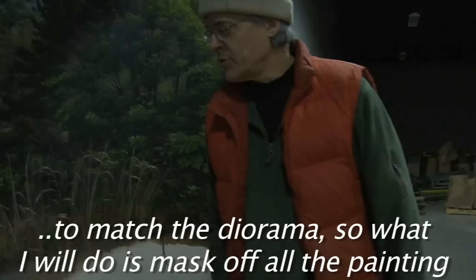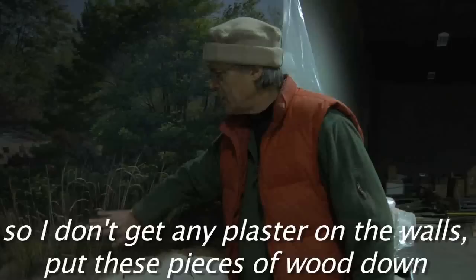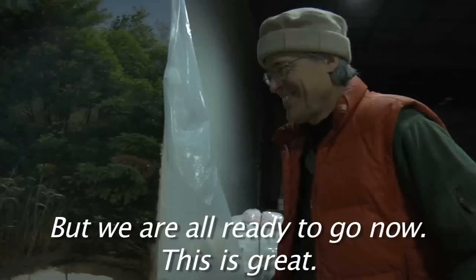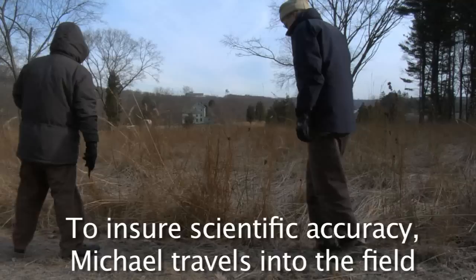The sand dune area needs to match the diorama. What I'll do is mask off all the painting so I don't get any plaster or anything on the walls, put these pieces of wood down, cover it with a wire mesh, harbor cloth, and then cover that with plaster, and then put the sand on. Hopefully that'll do it. We're all ready to go now.